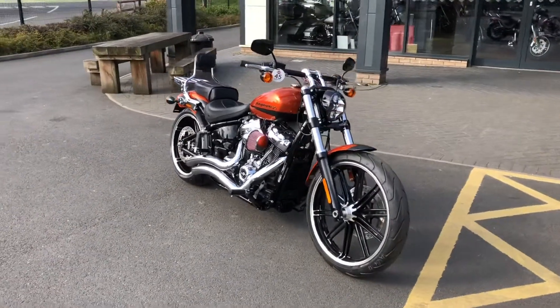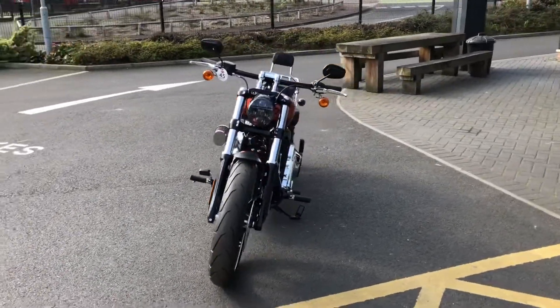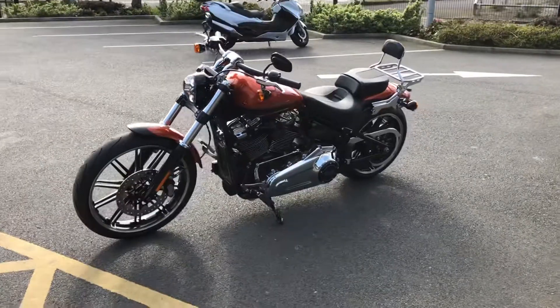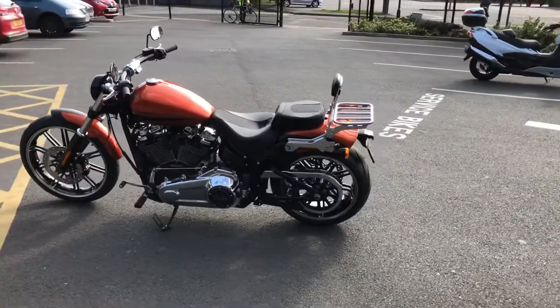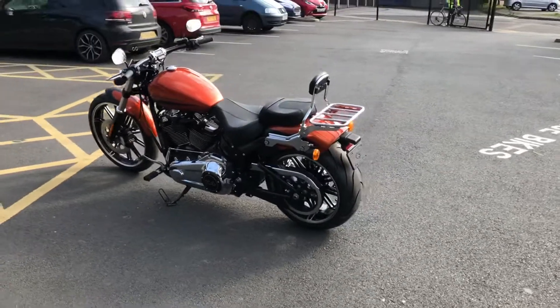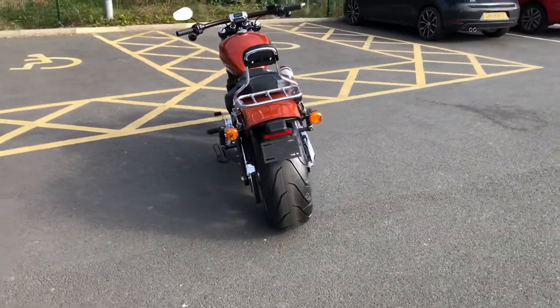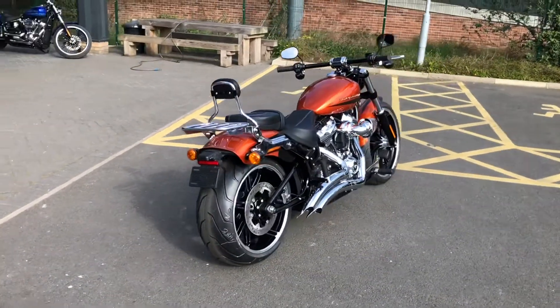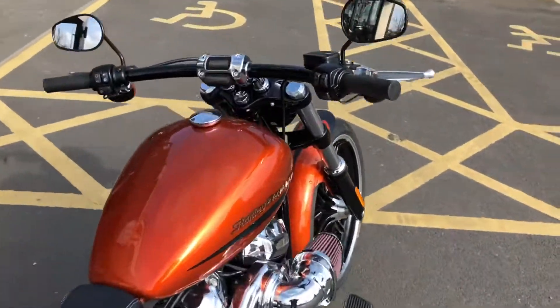On the Breakout you get the LED headlight, you also get the drag style handlebars, you get the 240 millimeter rear tire with the LED stop and turn signals at the back. That tire — awesome looking bike. Let's see if we can start it.